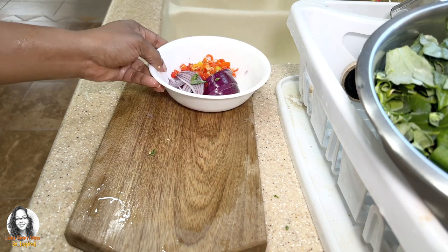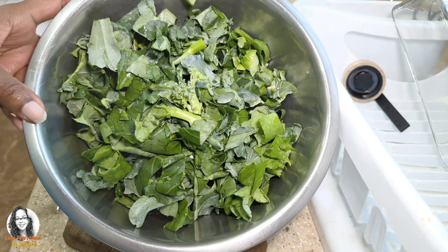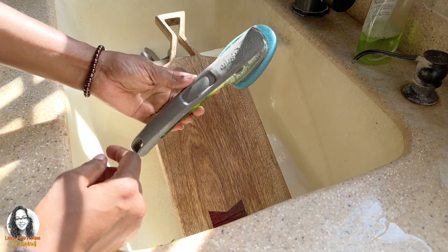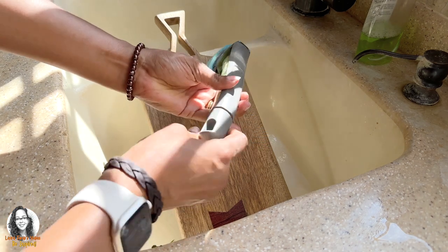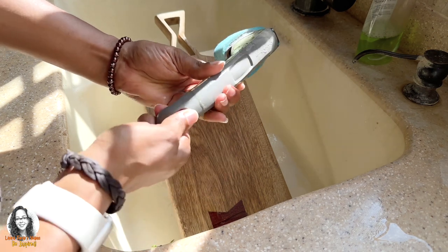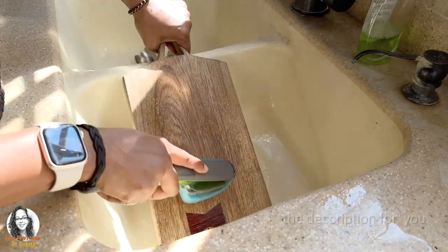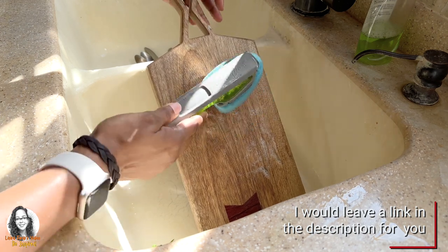We have our onion and peppers prepared and the broccoli leaves all prepared, so let's head over to the stove. After cutting up our seasonings, we need to wash our cutting board. I'm going to use this dish washing wand — you put the soap inside, unscrew it, add your soap, and when you press the middle, soap comes out so you can scrub your board. I'll leave a link in the description showing you where you can get it.